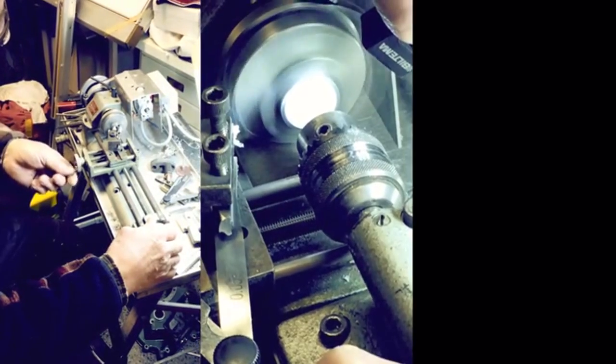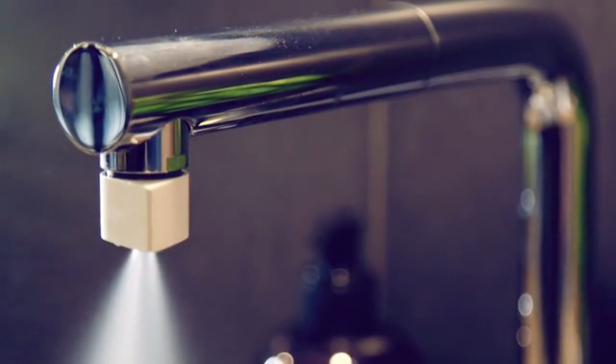We're ready for production, but we need your help to fund the first line of Altered Nozzles. Be part of creating a really cool product — something we believe can be a small and simple solution to a huge problem. And if you like it, please spread the word. Thanks.